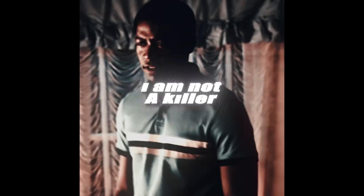You ain't a fucking killer. I'm gonna get the fuck out of my house. I'm not a killer.